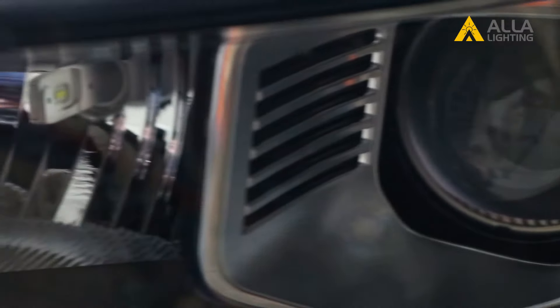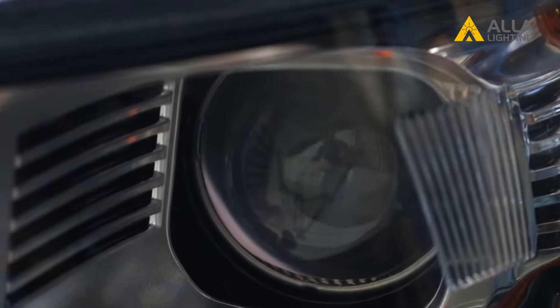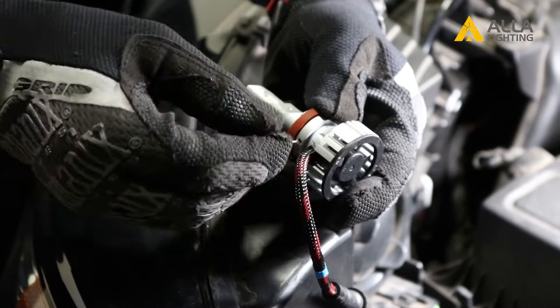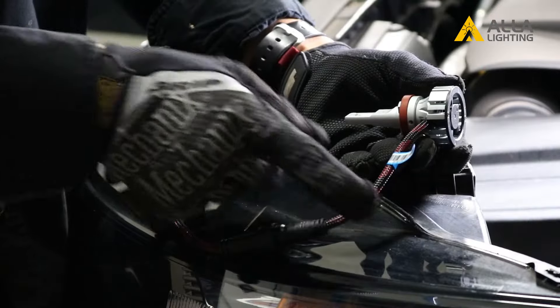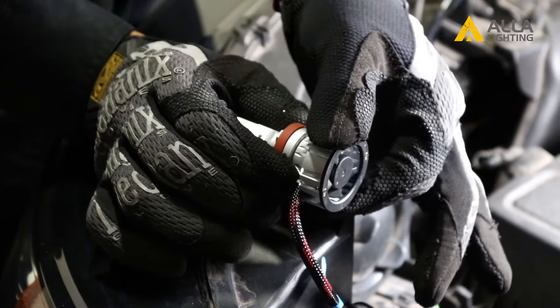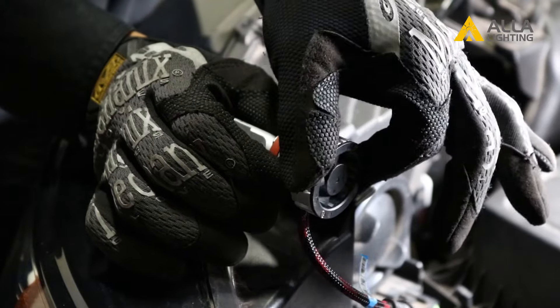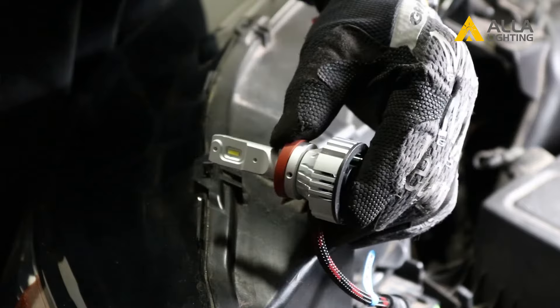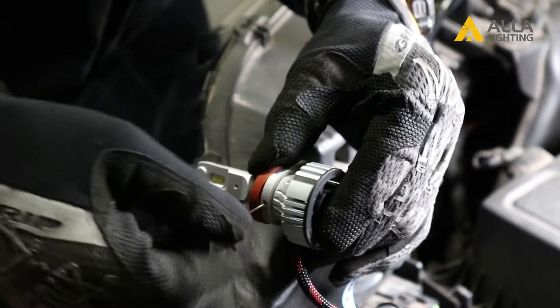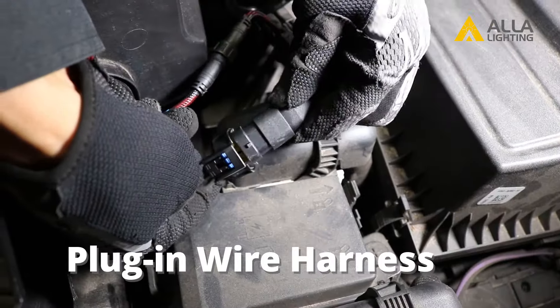When you can't see the bulb to check the angle, here's a tip. Remove the bulb and use the provided Allen tool to loosen the base. Line up the bulb with the cord running out the bottom of your LED light. Spin the bulb inside the base until it's in the position you need. Tighten the base and replace the bulb back into your headlight to check the angle.